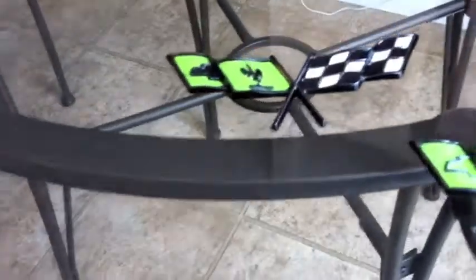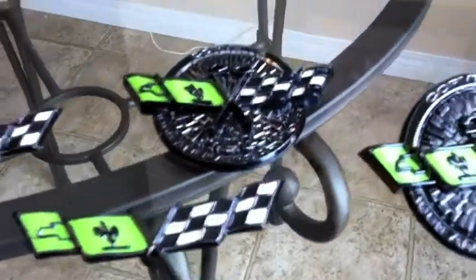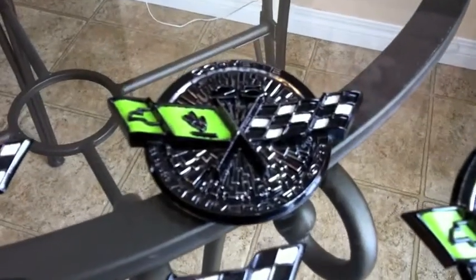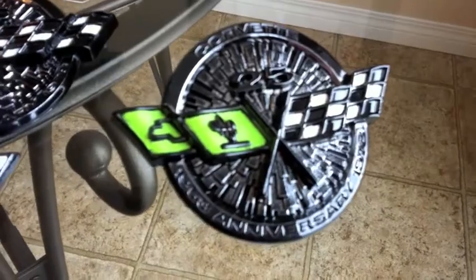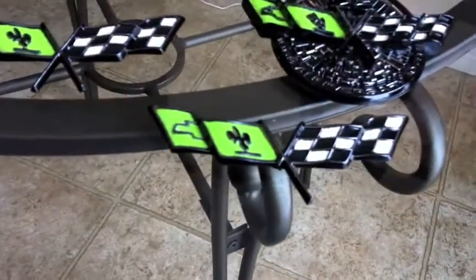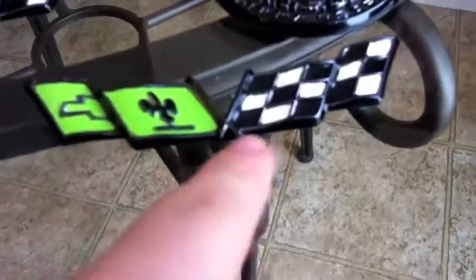All right internet, it's been some time and I'm pretty much done. I blacked out my Corvette logos, painted in the whites of the checkered flag again, and repainted the red flag green. Each one of these pieces is a little individual — this one has a broken flagpole down there.